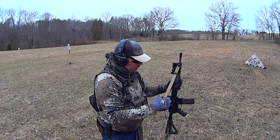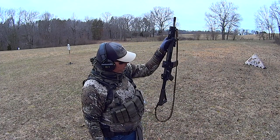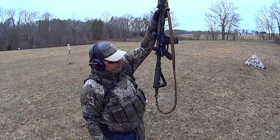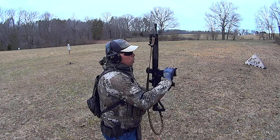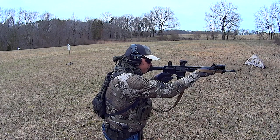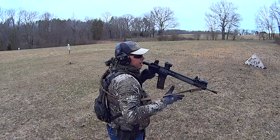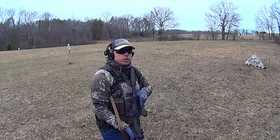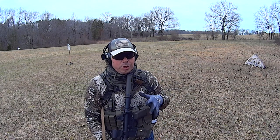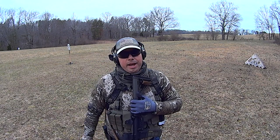With the two-point sling, when it is leaning against the wall, as soon as you pick it up, the vast majority of the sling is here and all you've got is that little tail at the bottom. But as soon as you go horizontal with the gun, the sling is already positioned — it's poised to be very quickly gotten into. That was a lot faster to get into than a single point was.